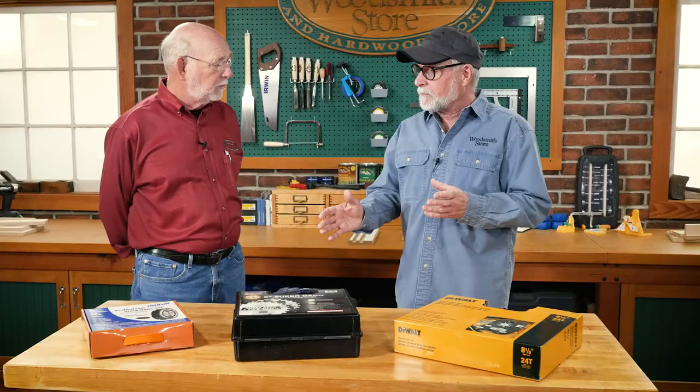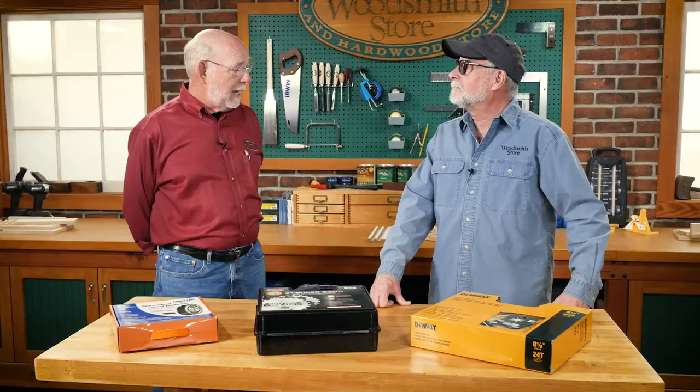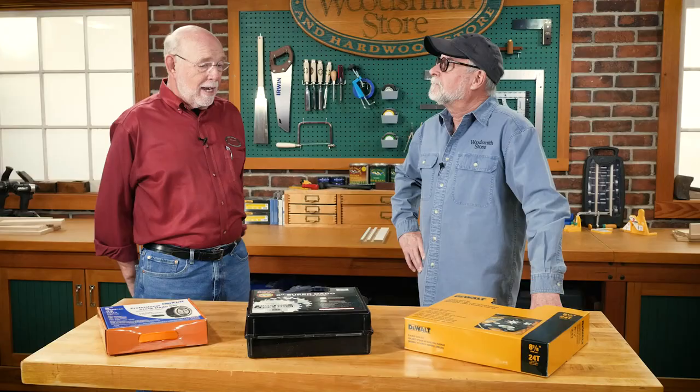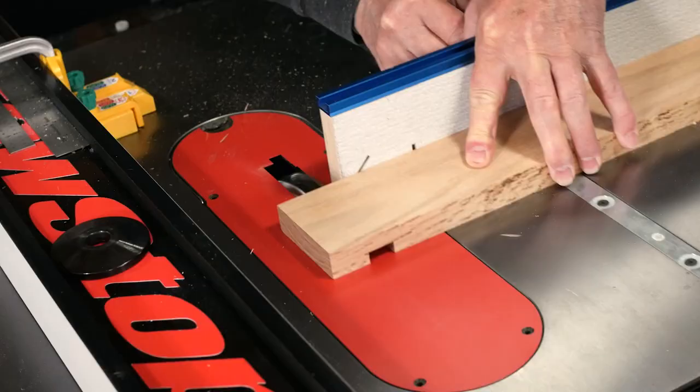We're on to the dado sets, and I know you probably get all kinds of questions when somebody's looking for a dado set because there's such a wide variety out there, and there's quite a range in price points. Usually one of the first things I do is ask them what they're going to use it for and how much they're going to use one. And then the other question is always, how much do you want to spend? There is quite a range, and if money were no object, the Forrest dado king would be the one. If you use one a lot, I would suggest you buy a little higher quality one. Most of them, if you're just cutting dados in solid wood, whether it be with the grain or across the grain, just about any of them will do a good job.